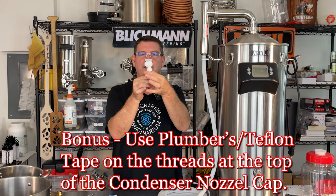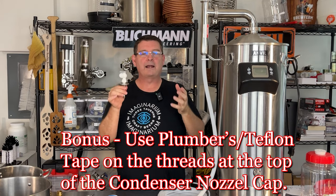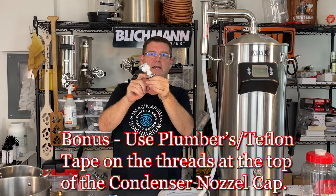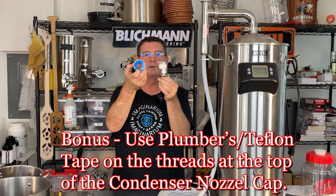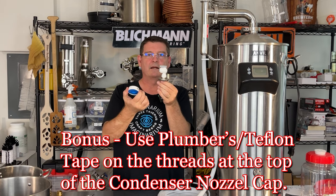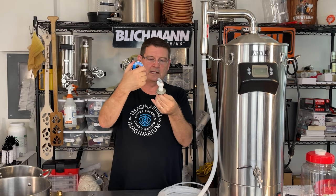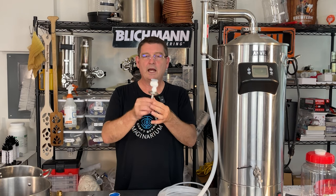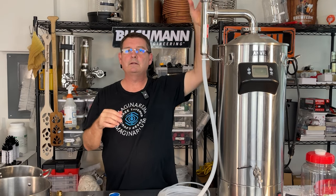This is the sprayer valve and the condenser nozzle cap that goes up here. One thing I had a problem with right off the bat was a leak between this and this — a pretty decent little leak. Plumber's tape: if I was metal on metal I would use plumber's tape regardless, but I'm plastic on metal, so your mileage may vary. Yours may seal up just fine. I had to put some plumber's tape on it and it sealed. I did let Blickman know about that. Plumber's tape — instant solution, problem solved.